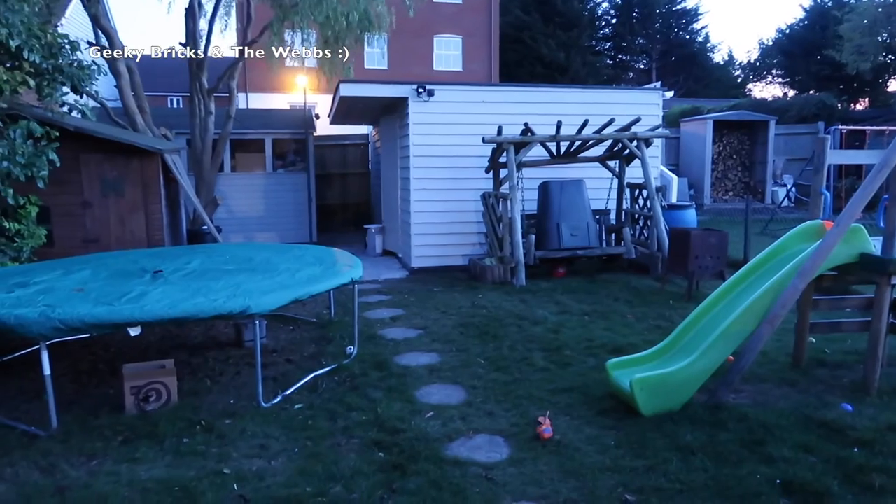It's actually getting dark here in the UK at the time I'm recording this video, so we're not going to see much of the outside. To be honest, the outside hasn't really changed since last time — a bit more paint, a bit more filling and sealing just to make sure it is 100% watertight. But obviously the main progress has been inside the Lego room, so let's take a walk up there and have a look.